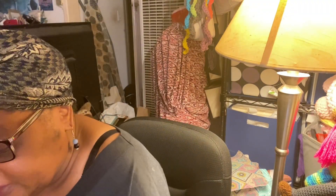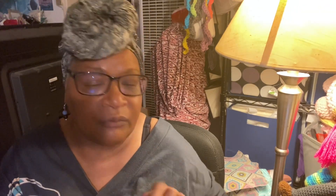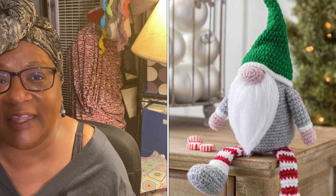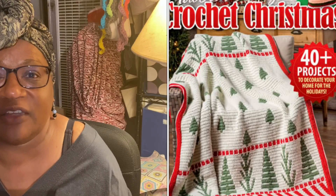That's the progress on those blankets — that's where I stand. Now we're going to do a little flip through of this book I got from Annie's to get you inspired for Christmas in July. The pattern we're going to be working on for Christmas in July will be a make-along — we are doing the Christmas Spirit Gnome. It starts on July 1st, we are not starting ahead of time, but you can be picking out yarns and making sure you have the pattern.